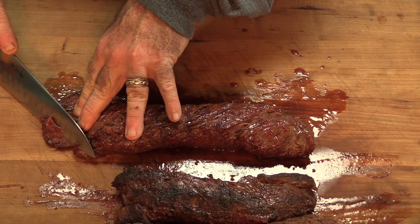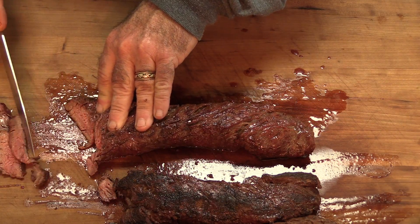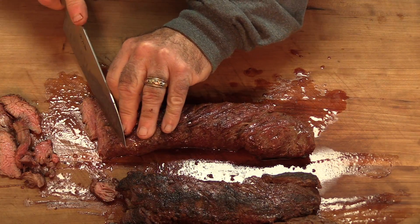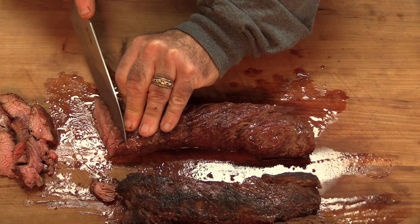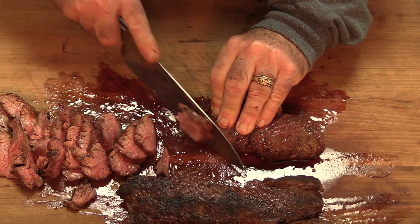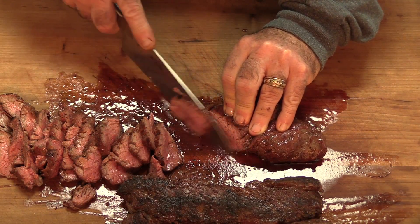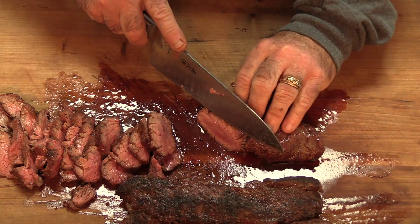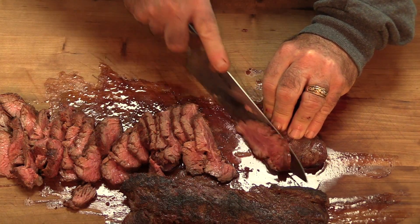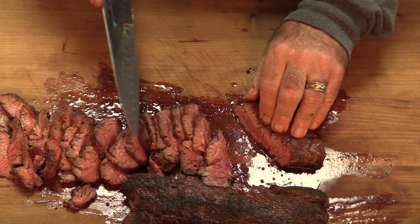We need to slice in this direction. We're a little medium well towards the end, which is always the case — whether you do tri-tip or anything, it changes shape and size throughout. Now I'm starting to get a little more on the medium as we go deeper in. Oh man, I'm salivating. The grain pattern is changing a bit, so I'm having to make an adjustment. It's important that you look at the grain on any meat — you always want to go across it. That's going to ensure you the most tender cut. Once you cut meat, it begins to oxidize, and that's when you really start seeing that pinkish color come through. And as you can see, that's a perfect medium rare.